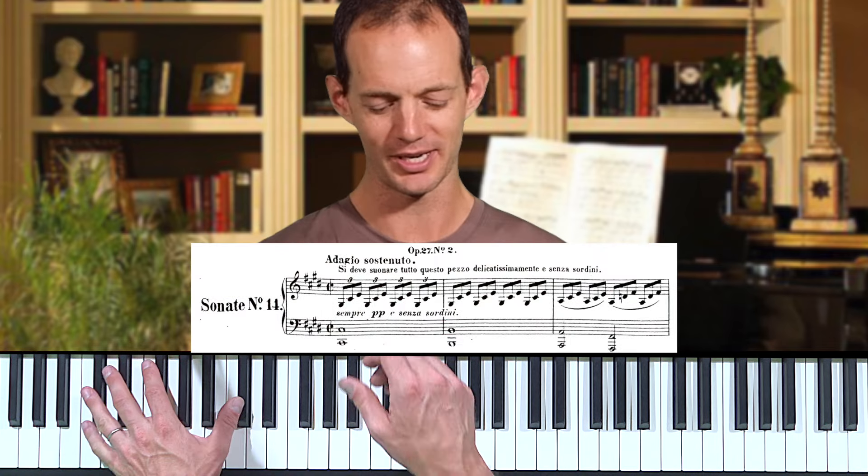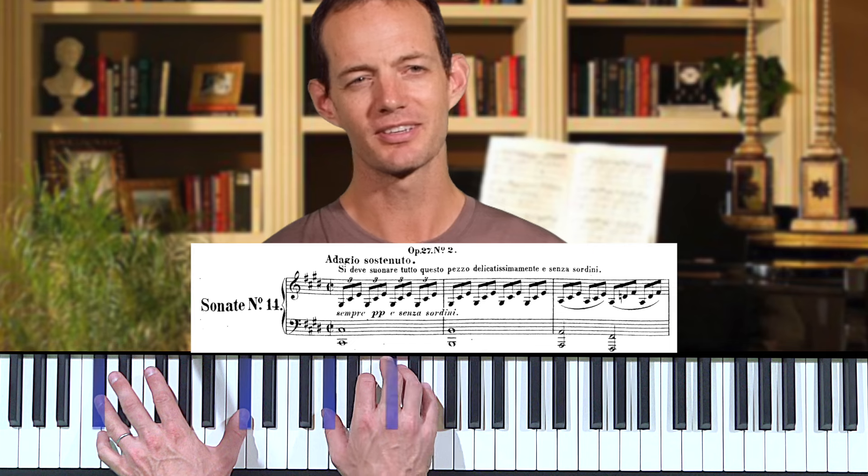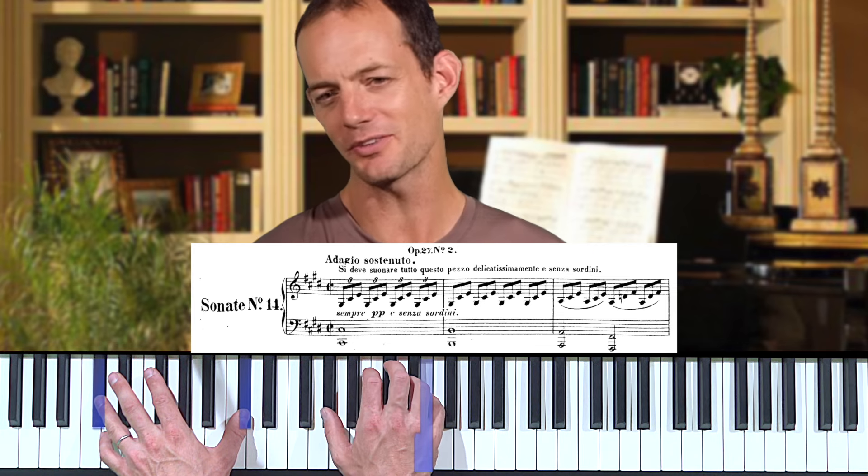Let's talk about the character and general nature of this piece and what makes it so unusual. If you think of a sonata in the classical period, it generally has some sort of nice theme — something singable, like examples from Mozart. But what we get in the Moonlight Sonata is something very strange at the beginning, which isn't really a melody.